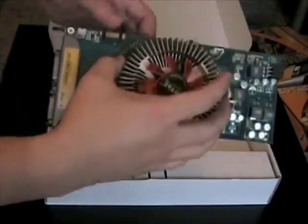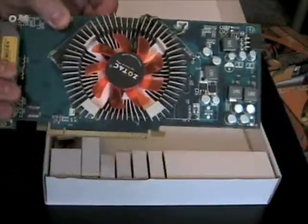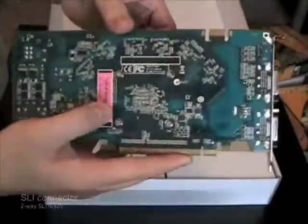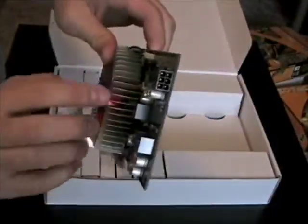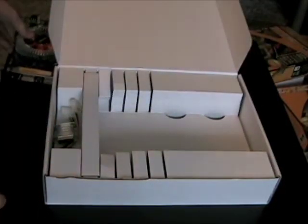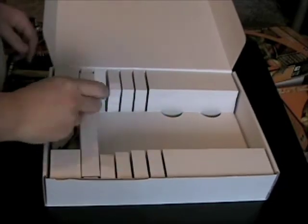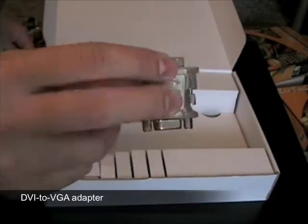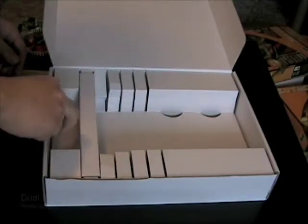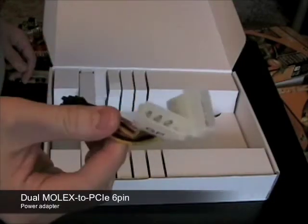Inside the box, you'll find the Zotac GeForce 9600GT Synergy Edition with dual dual-link DVI and TV outputs, an SLI connector, and a PCI Express power connector. Bundled with the card is a DVI to VGA adapter and a dual-molex to 6-pin PCI Express power adapter.